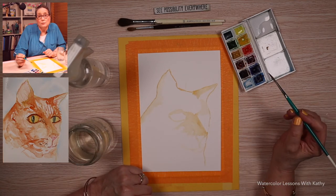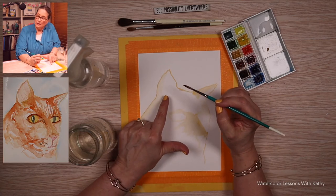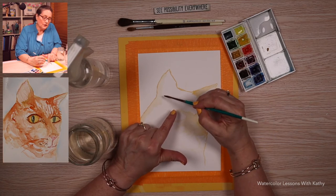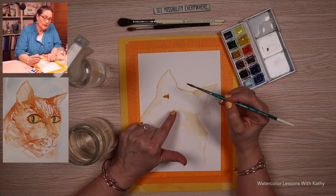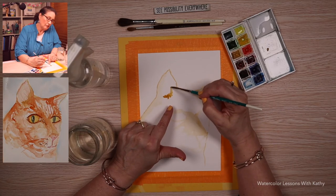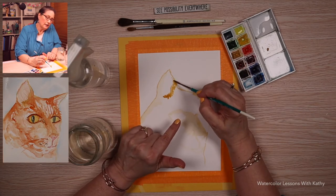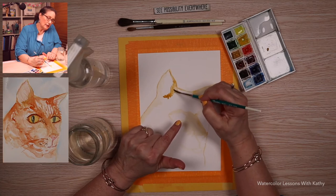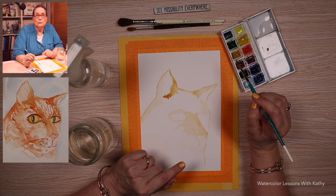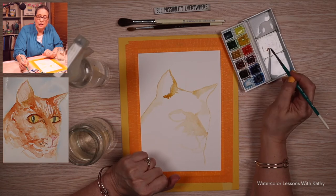Go ahead and load your liner brush with more yellow ochre. On this ear there's some light showing through, so I want to leave some white space, and about right here it gets darker. Carry it up a little bit on the ear. This seems a little yellow to me, so I'm going to add a little bit of cadmium red to make it more of an orangey tabby type color.